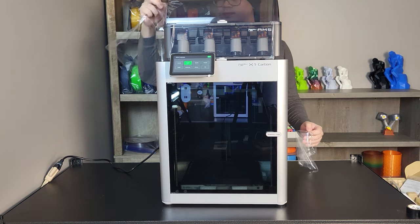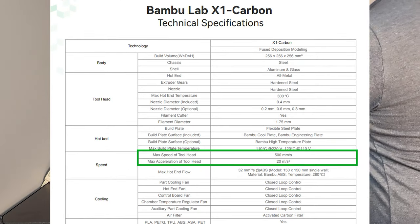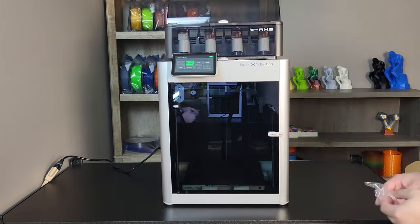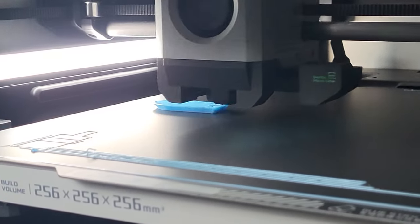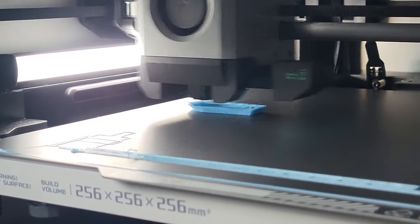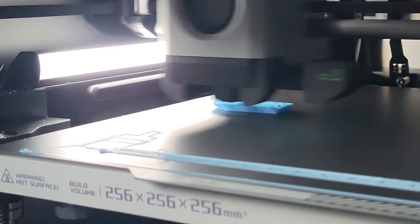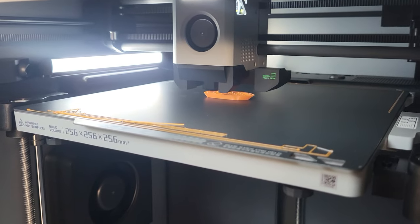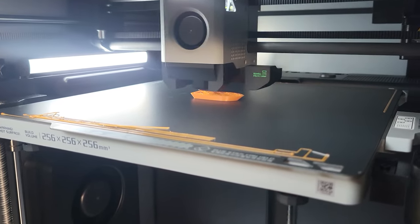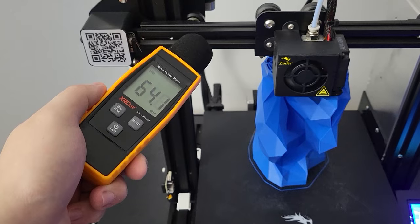The X1 Carbon perfectly carries those advantages. As Bambu has stated, it is able to achieve 20,000 mm/s² acceleration and 500 mm/s toolhead moving speed. With a 32 cubic mm/s hot end flow rate, it can achieve insane printing speeds like this 25-minute Benchy test print that comes with the printer. But in reality, limited by model geometry, size, filament, and other factors, you are rarely able to achieve that maximum speed — it is more of a marketing upper limit. Still, it is an insanely fast printer — three to four times faster than my old Ender 3, depending on the model.